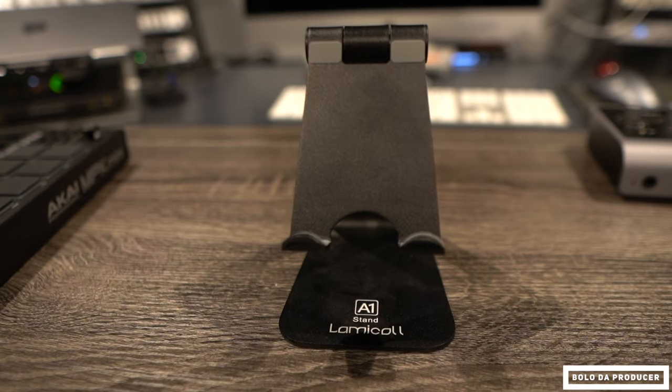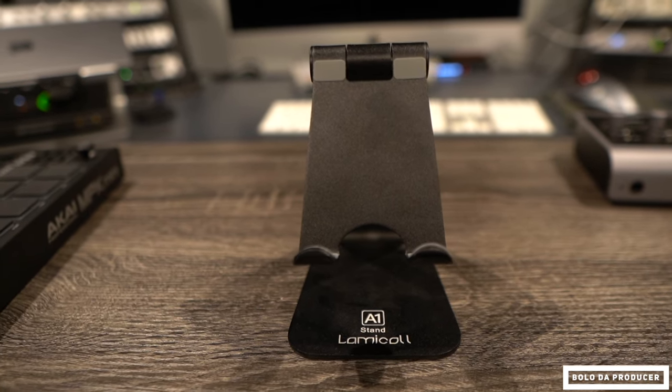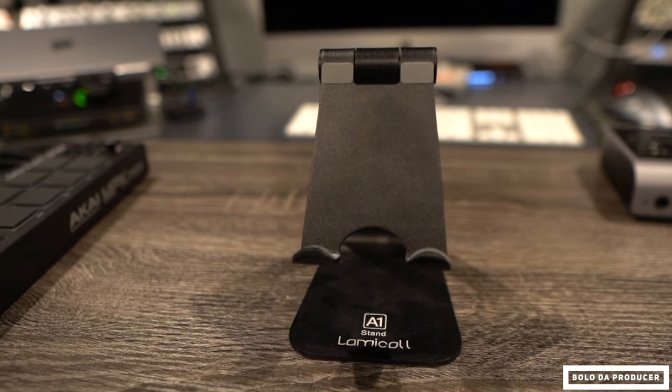There's also some optional stuff you can get as well. I actually have a stand that holds my iPad — it's a Lymacall stand you can get off Amazon. It was only about 14 or 15 bucks. You can also get yourself a mouse that hooks into the dongle, and that way you'll have more control instead of just pressing and tapping all over the screen.